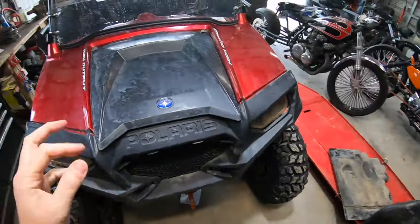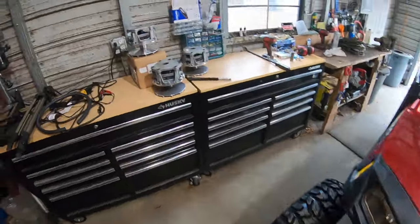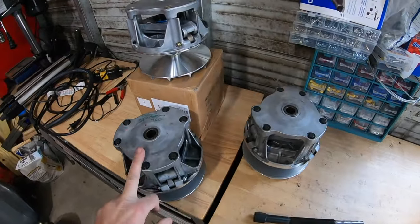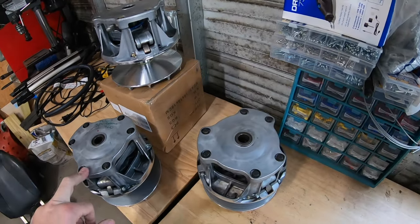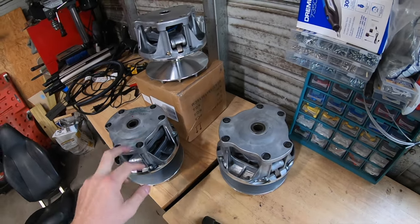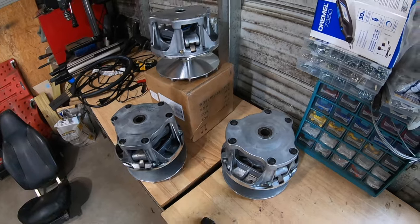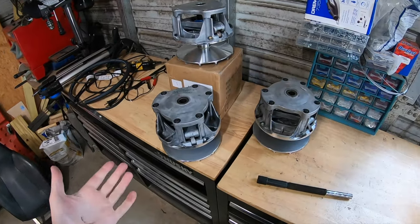If you're like me, you bought this thing second hand and you're trying to get into it for as cheap as you can. All three of these clutches are eBay clutches — all three are advertised to fit a Razor 800. But here's the issue I've been running into: I was hearing some belt squeal and couldn't figure out what was going on. When I bought this thing, the previous owner said he had replaced the primary clutch.